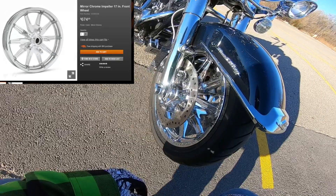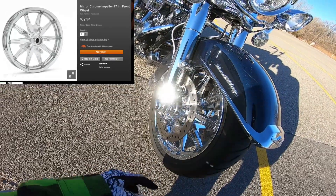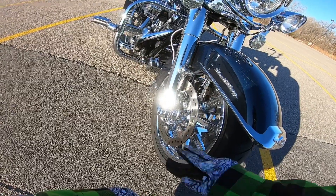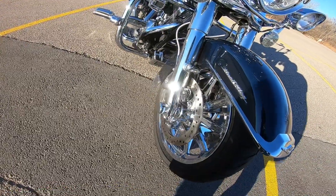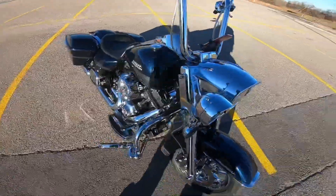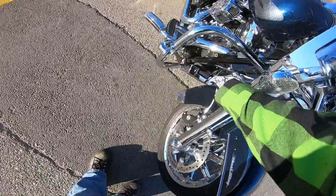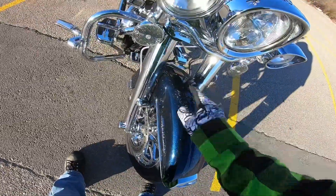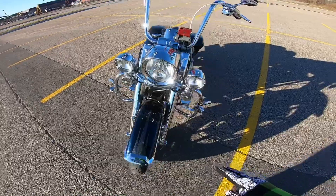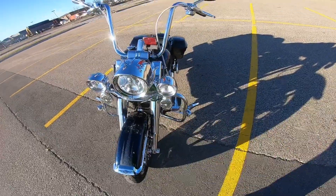I'm not sure which wheels these are — I'll look it up and put it in the description. We also have floating front rotors and the axle nut covers. Down here we've got steel braided lines on both sides. Because it's a touring bike it has dual front brakes, so there's braided cable on both sides.